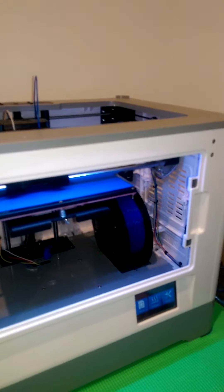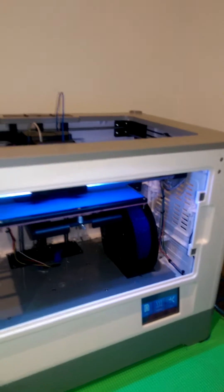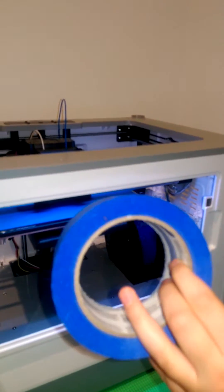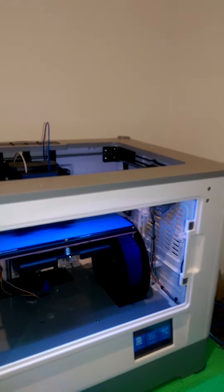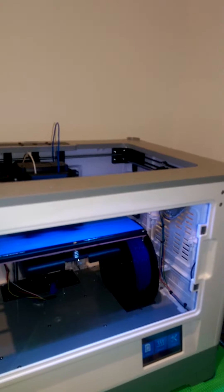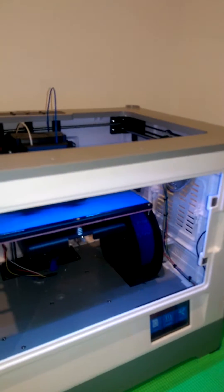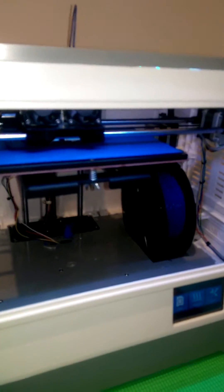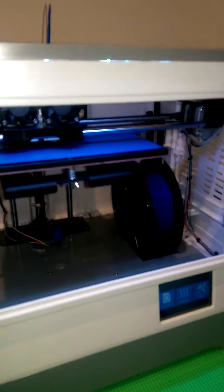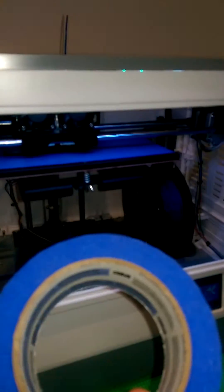Today we're going to teach you how to do leveling. What you need to do first is put blue tape on your heat bed or glass because the filament just doesn't want to stick. You receive the blue tape with the FlashForge original pack. When you run out, you can use Kapton tape or just purchase more blue tape. Keep in mind that if you're going from blue tape to Kapton tape, they have different thicknesses and you'll need to redo your leveling.